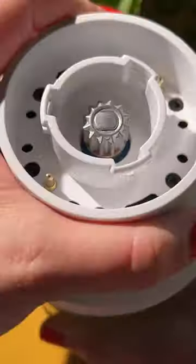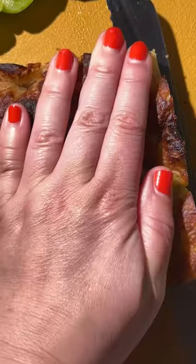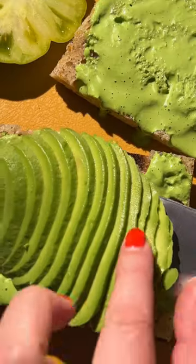Then I used focaccia and added some avocado, tomatoes, gem lettuce, cucumber, and mozzarella, and then some alfalfa sprouts and radish sprouts.